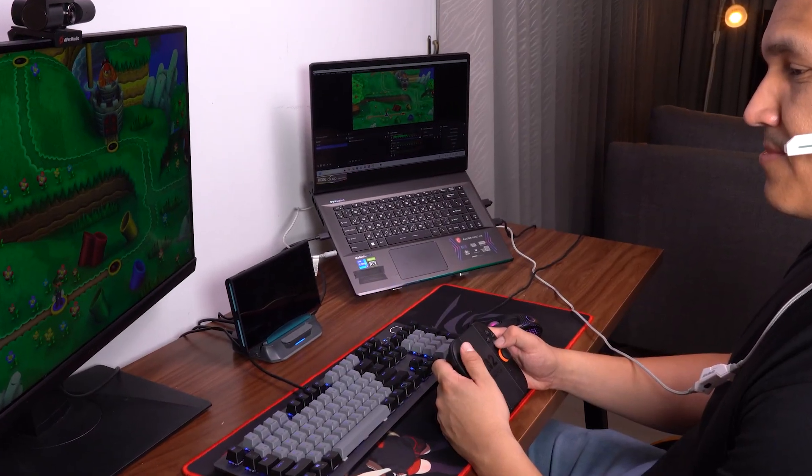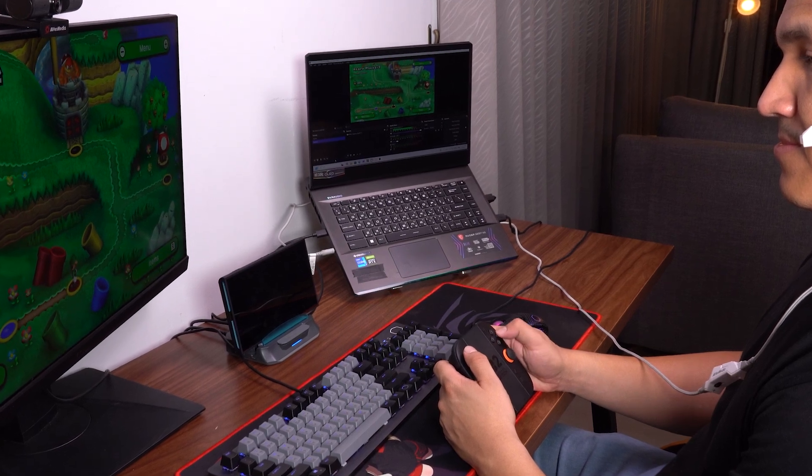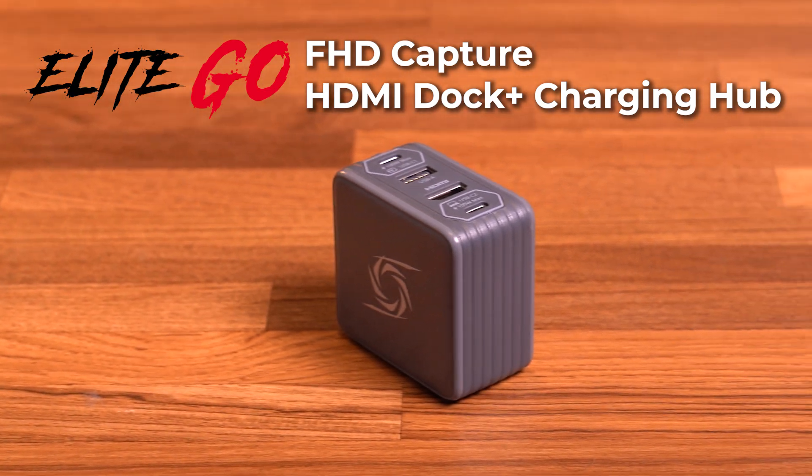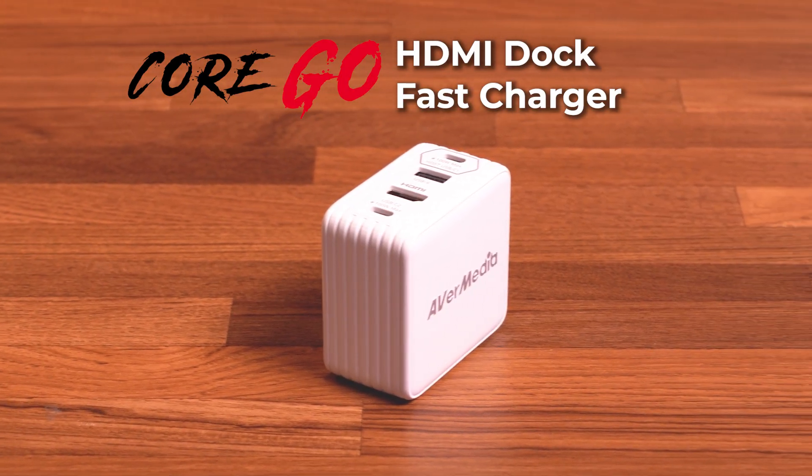Meet the GO series, Avermedia's next-gen lineup built for handheld and mobile creators, with USB-C capture, charging, and display packed into one sleek solution.